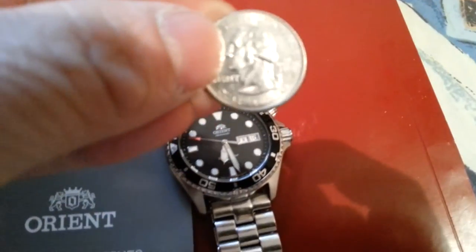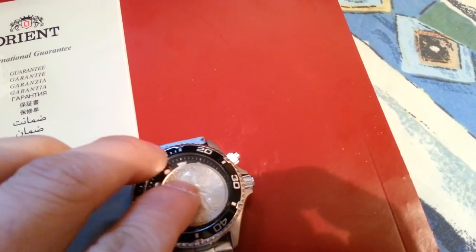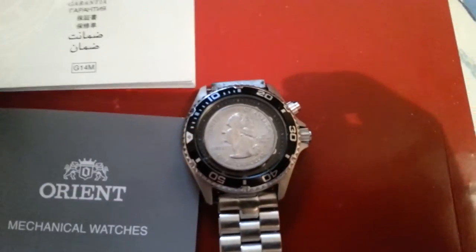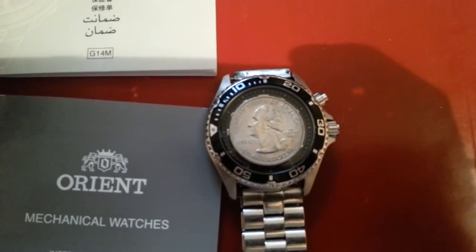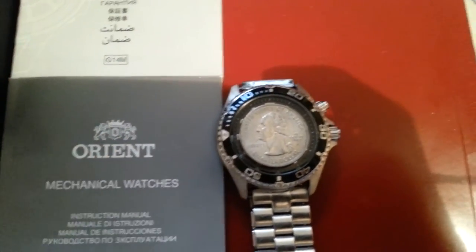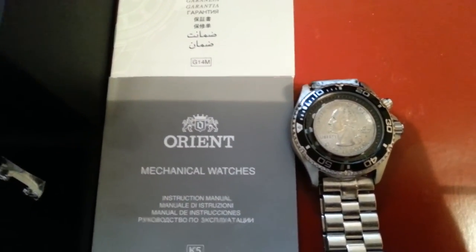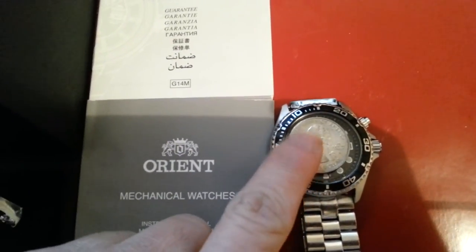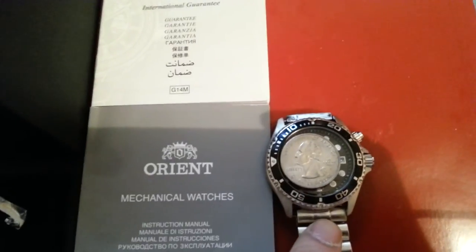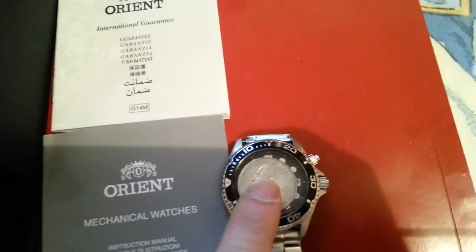For size reference I have a US quarter here — even though I'm Canadian — just to show you how it compares. So hopefully this is useful for those looking at this model. If you're in the market for a watch in the 200 to 250 dollar range depending on the day, I highly recommend it. The lug size is 22 millimeters, so you can always swap the band if you don't like the original.